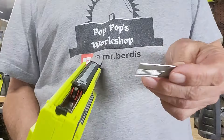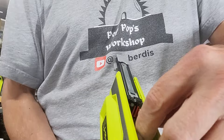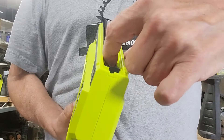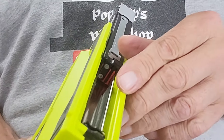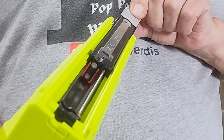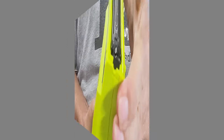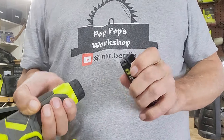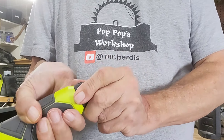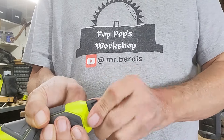If you're loading your brad nails, put them in on the left-hand side like that. Make sure you press the back, then close it up. Insert your 3-amp-hour battery: take the back cap off, put the battery in until it snaps, then put the cap back on.